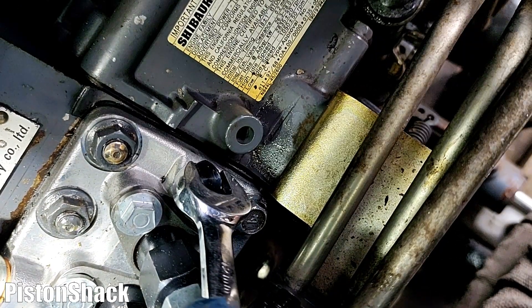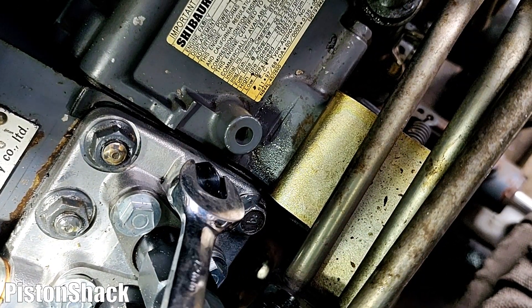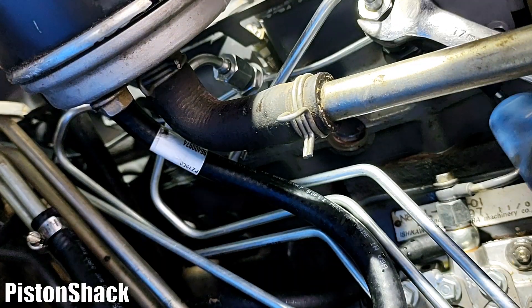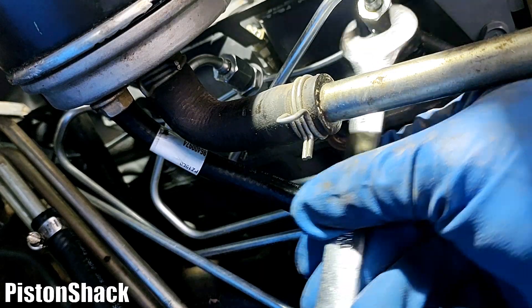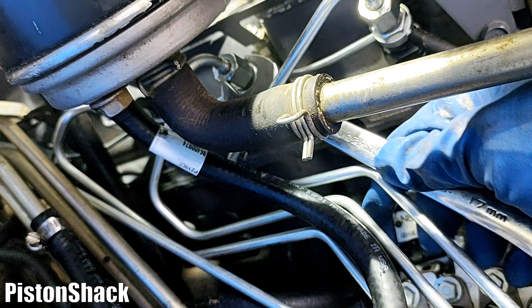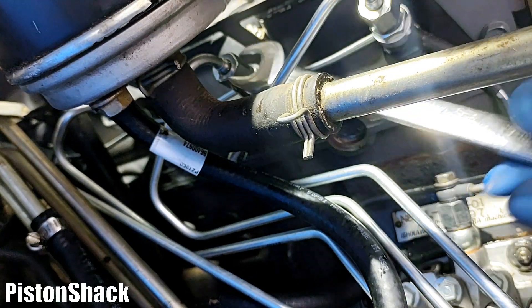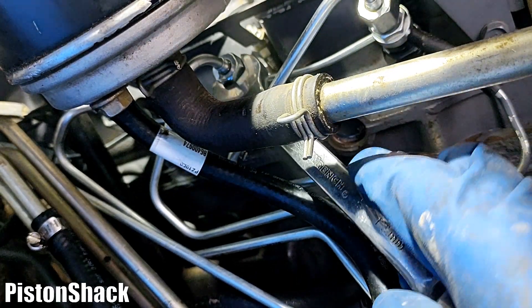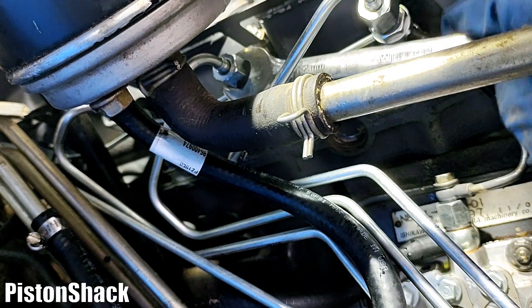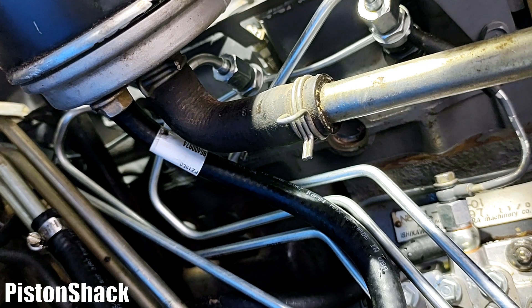Let's tighten up our bleeder screw. Make sure it's tight so no air will get in and fuel is sealed. Next, I'm going to crack the injectors. You can see those lines — using a 17mm wrench, I'm only cracking three of them; that's enough. It's a little bit hard to get to injector number four. Three cracked injectors will let air go through easier.